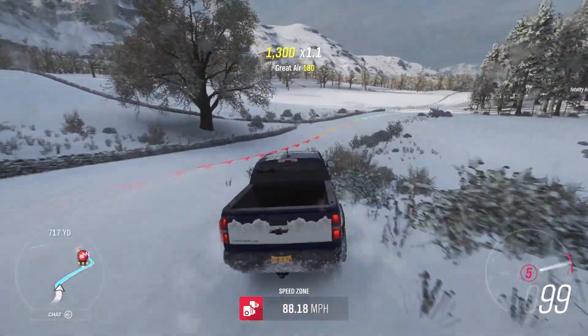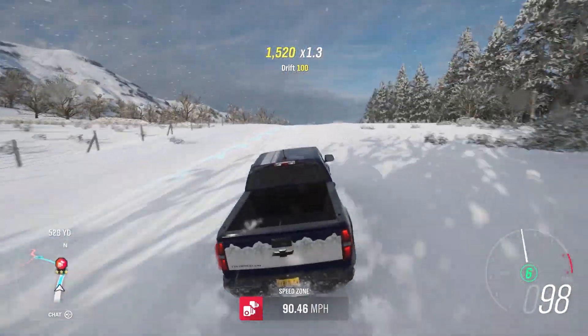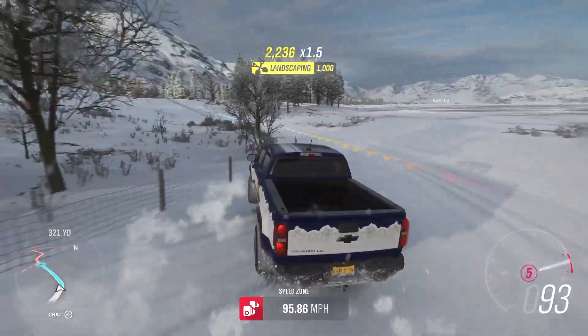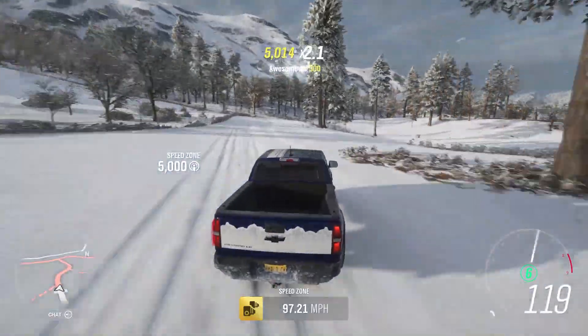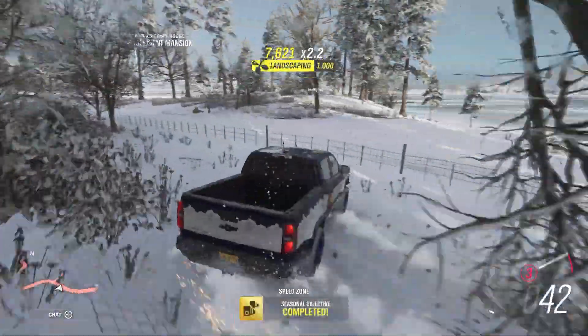There's the wall right here that I cleared out. 97.21 — yes! Barely did it, but barely counts. I'm pretty the fool.